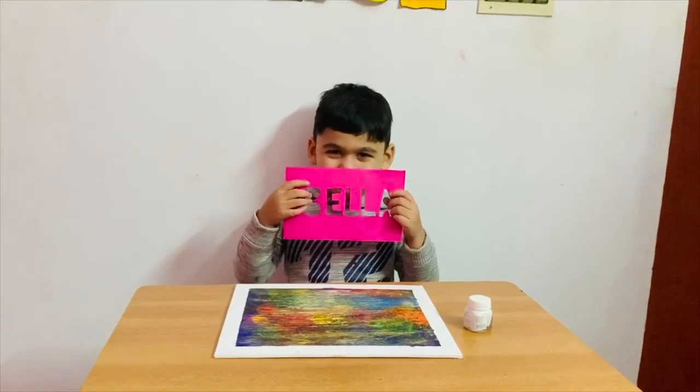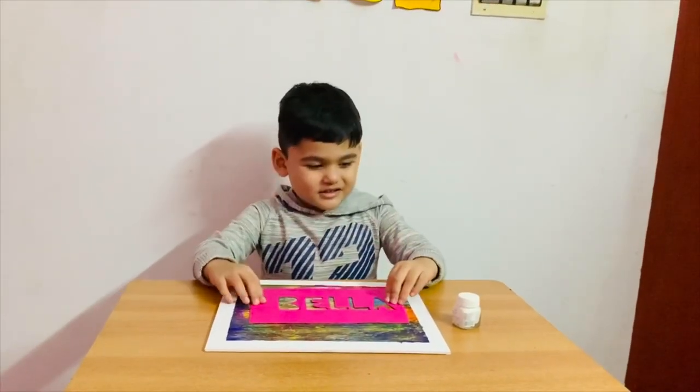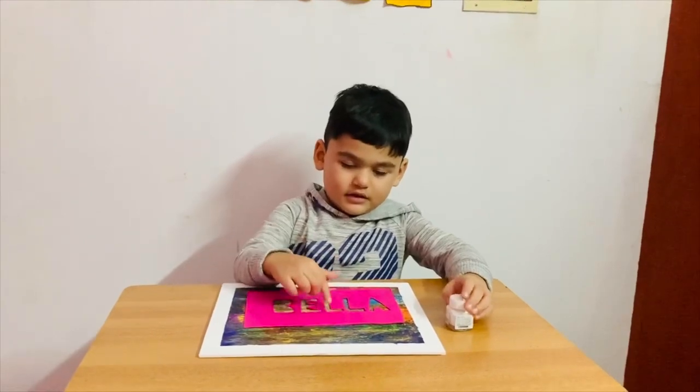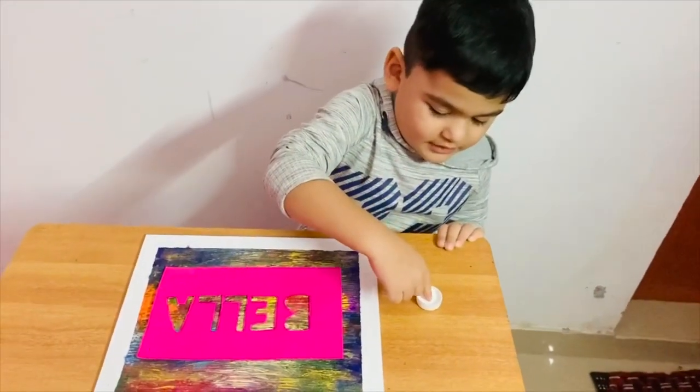I've got a black kitten, Bella. I'm going to stamp it like this, and I'm going to dip it in this one, and I will do like this. I'm going to dip it in the paint. Thank you. Peace.